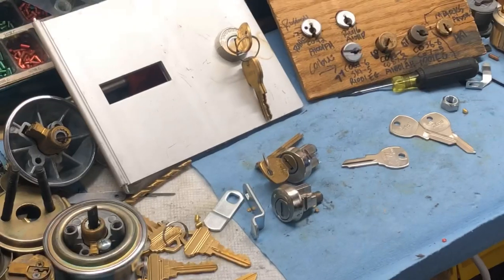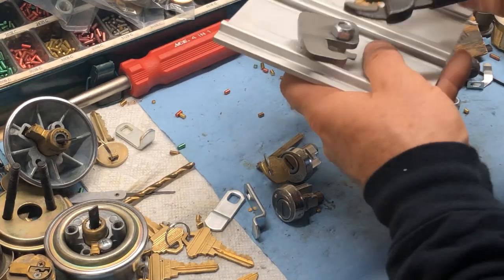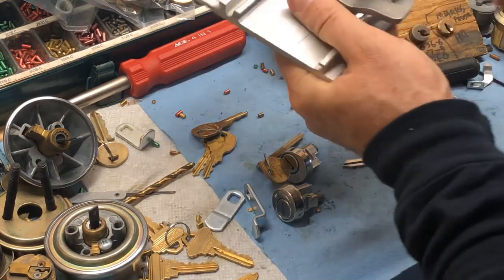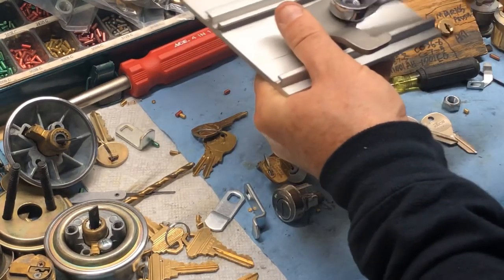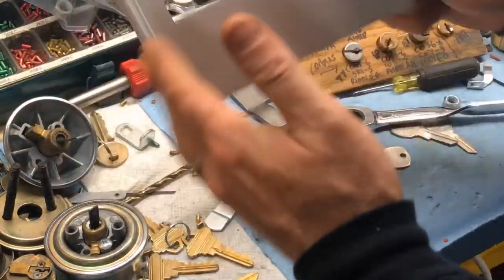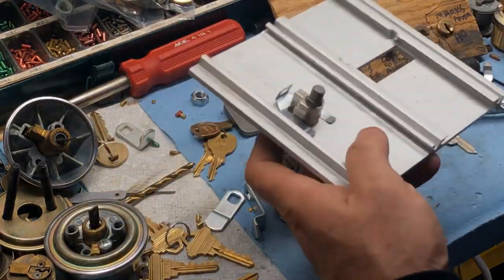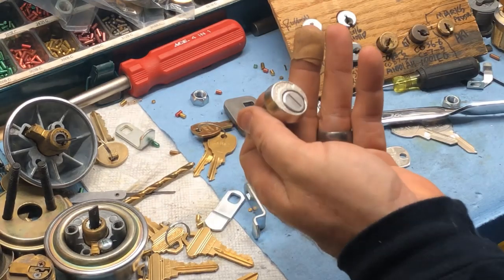Let's go ahead and start taking this apart. Once the door is open — whether you pick it, drill it, or the USPS person is there — and it's in the locked position, the easiest way is to simply unscrew the nut with a pair of pliers or a half-inch crescent wrench. Once you take the nut off, the cam comes off and you can open the door. Hold on to that cam because it is sold separately — none of these locks come with it. Then with a pair of pliers, grab the clip and pull it off, and your lock will drop out.